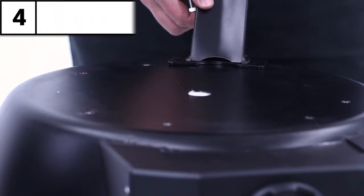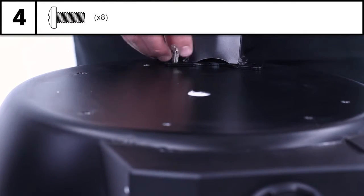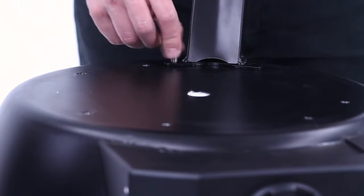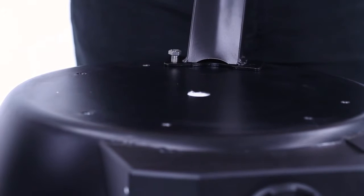Step four. Screw the legs into the threaded inserts in the bottom of the grill using the screws shown here. Tighten with your hands only to allow the bottom shelf to fit in the next step.